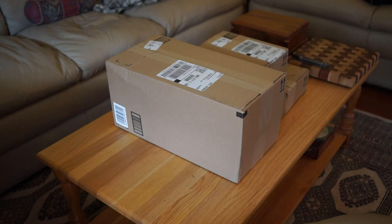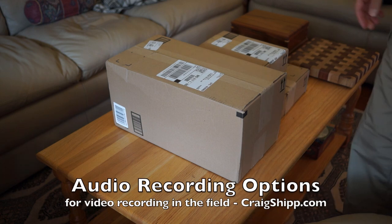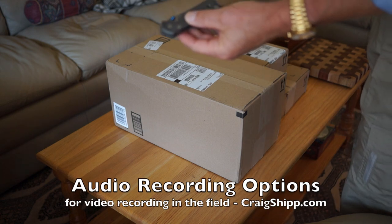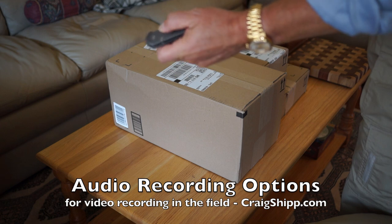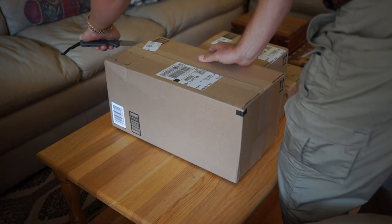We're going to talk about recording videos and audio. I've got a few packages here that I just received, and I'm going to use my trusty Chris Reeves Sebenza knife to open these up and see what's in here.